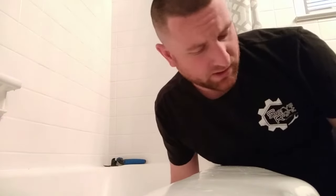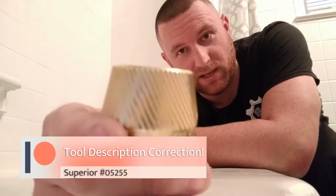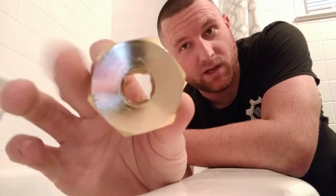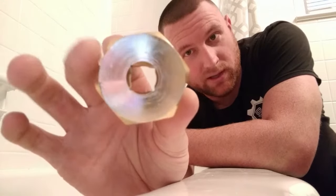Now we're going to come down here to the tub. Not many tools that you're going to need, but you're going to want this guy right here — this is your lifesaver, the Superior 05225. Nothing that fancy, but it does the trick. Basically a big screw extractor with the option for a large size crescent wrench or a half inch drive insert.